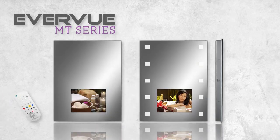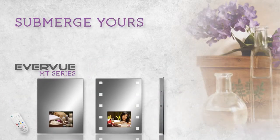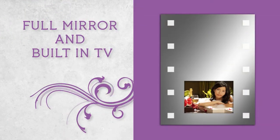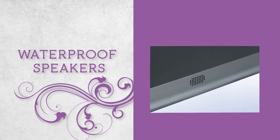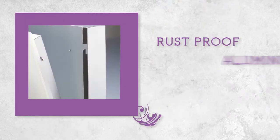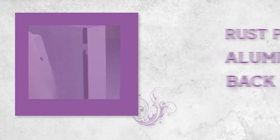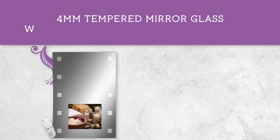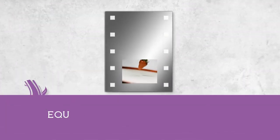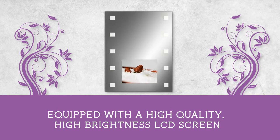The Everview MT series — submerge yourself in luxury. Full mirror and built-in TV. Waterproof speakers, available with or without LCD lights on the side. Rust-proof aluminum black case. 4mm tempered mirror glass, which is strong and scratch-resistant. Equipped with a high-quality, high-brightness LCD screen.